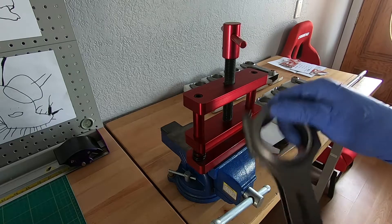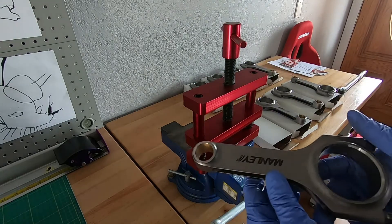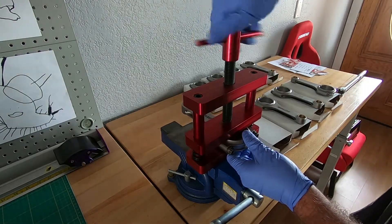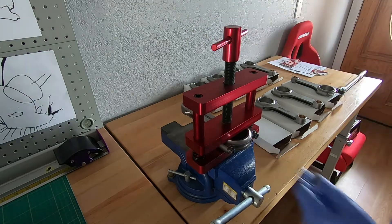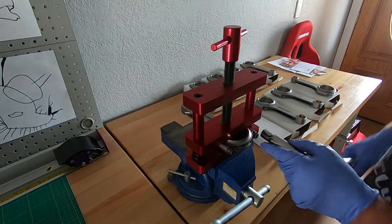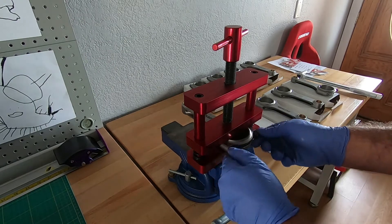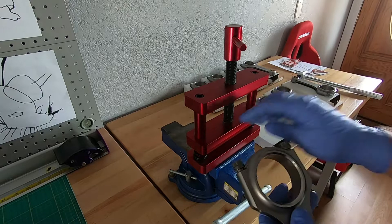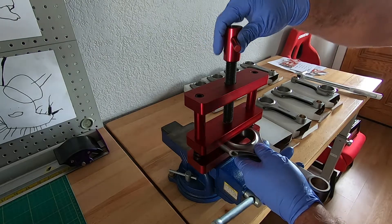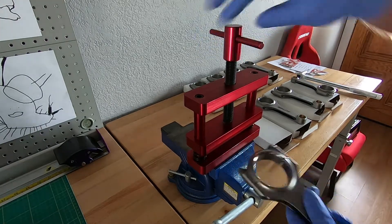Now I'm going to go through and separate the caps. There are a couple different ways of doing this — I use this rod vise, which comes in really handy when dealing with connecting rods. I put this in, clamp it down, break the bolts loose, slide these out just a little bit, and put the cap in the vise. Make sure that the split between it is outside of the vise, then just gently pull back and up and wiggle it up and down at the same time.